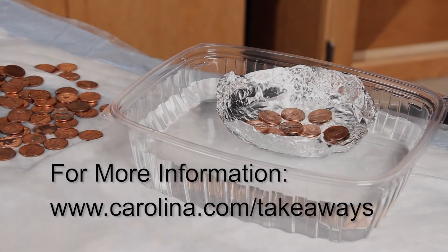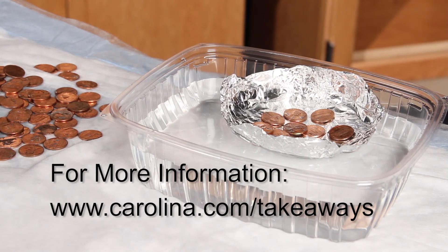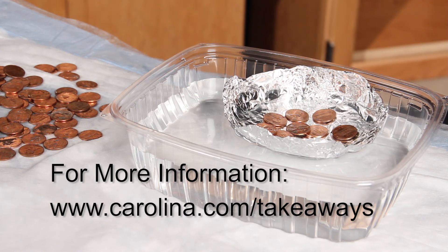For information, content, links, and products related to this activity, go to www.Carolina.com/takeaways.